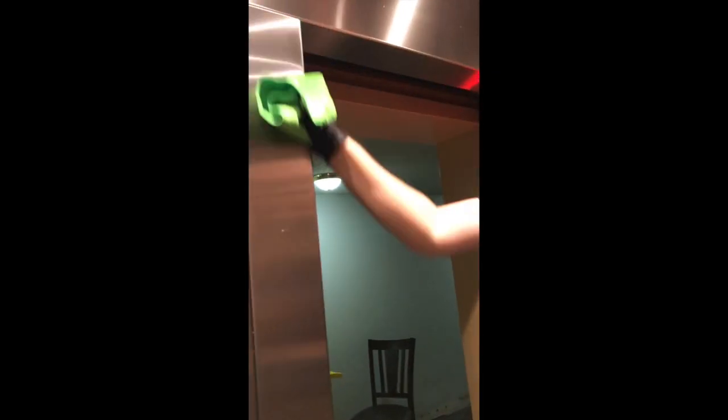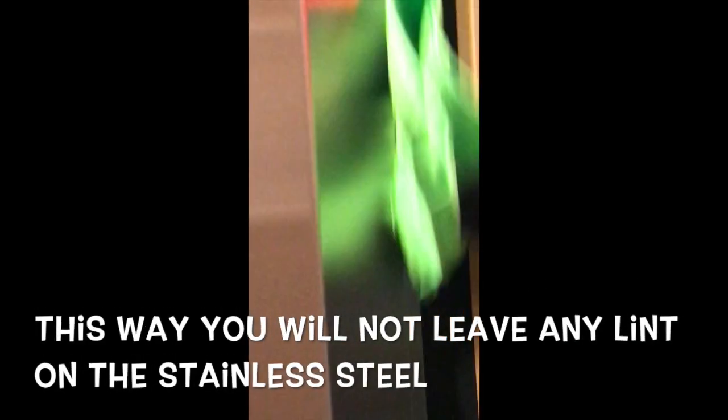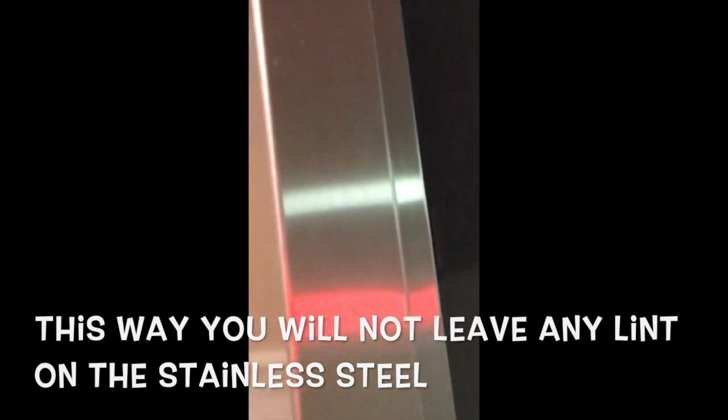Top of the doorframe, side of the doorframe — just pulling down like this. That way you don't leave any lint, you get all of the stainless steel, and you give it that nice polish, pulling all the way down to the bottom, just like that.